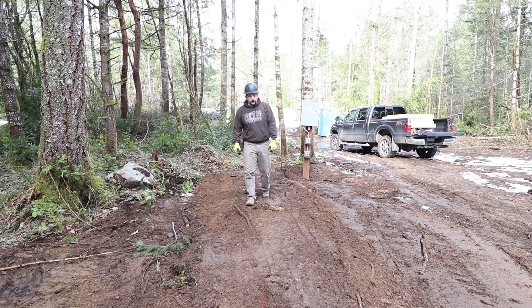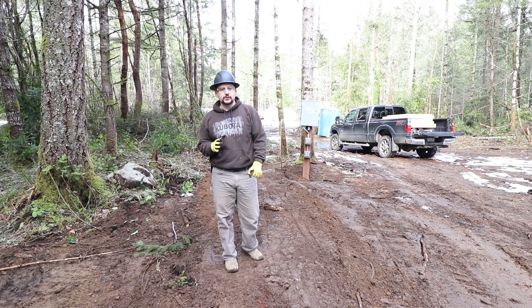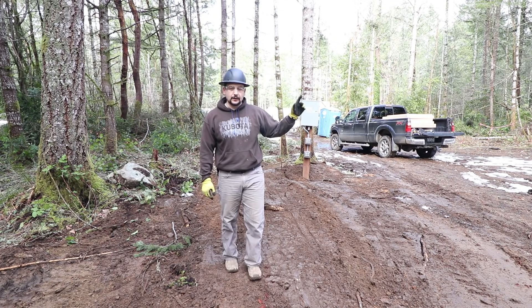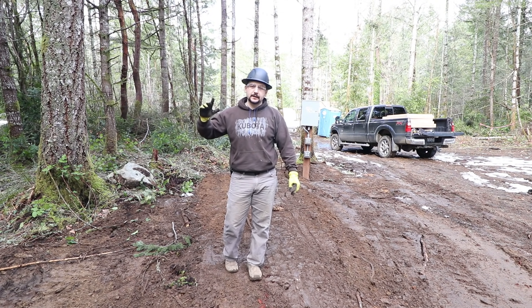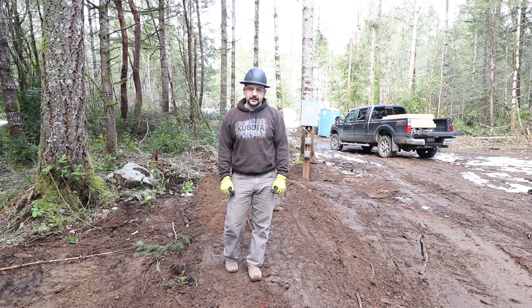Make sure you have called your power district and talked to them to understand what's required before you start doing any work. I hope you got something out of this. Check out these other links — I'll have my house series build here and my tractor series of repairs over here. Definitely hit that subscribe button. Until next time, thanks for watching.